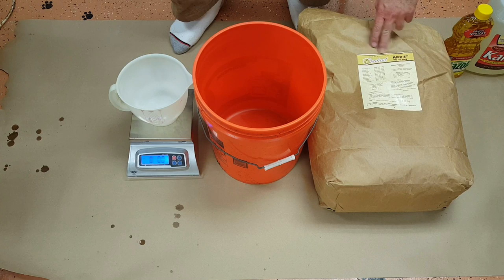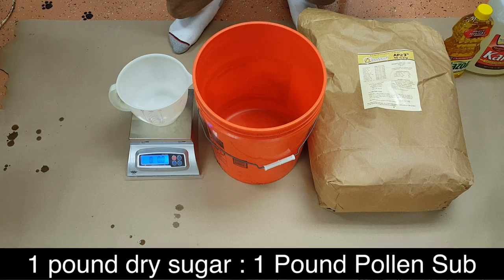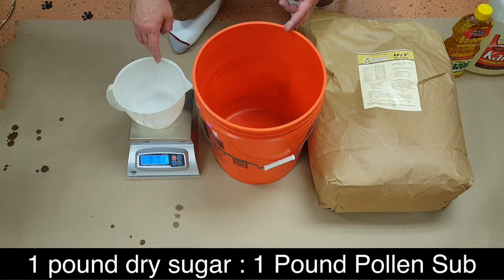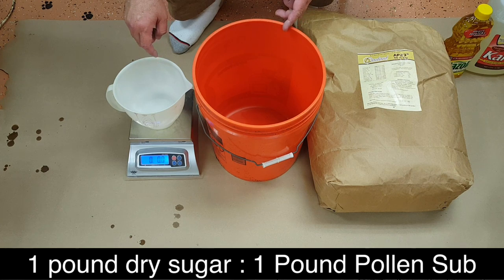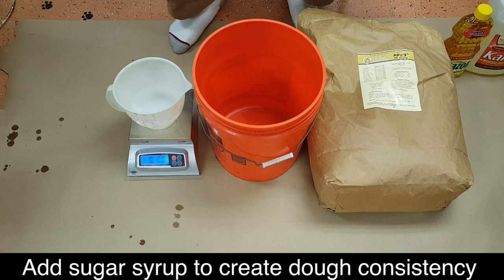We're going to use AP-23, which is the Dadant product. AP-23 stands for their 23rd formulation, and I really enjoy using this — the bees really like it and it's pretty simple to mix. Their directions call for a 1-to-1 ratio, so we're going to make a 30-pound batch: 15 pounds of powder and 15 pounds of sugar, then add enough liquid to create a dough-like consistency.